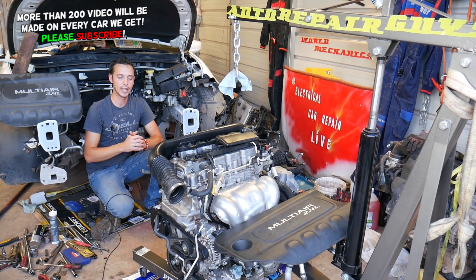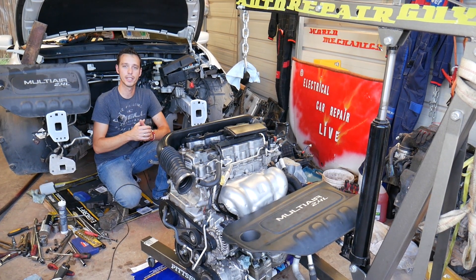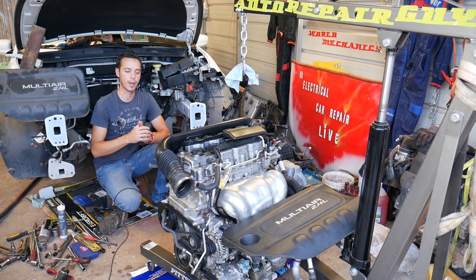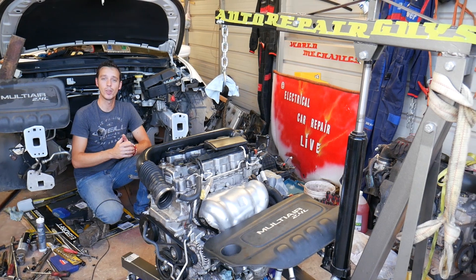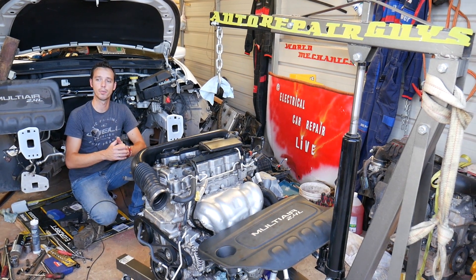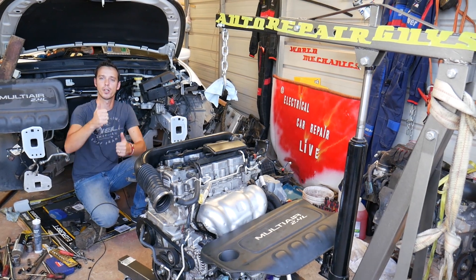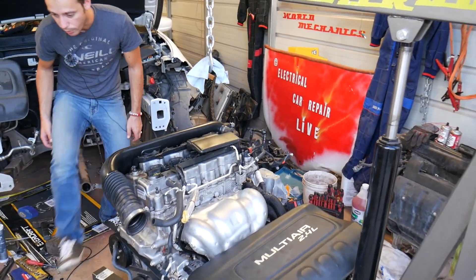We have the engine out of this car. This engine is used on multiple Dodge, Chrysler, and Fiat vehicles, and the system is practically the same on all of them. We'll have more than 100 videos on that engine alone and more than 200 videos on every car we get at the shop, because our mission is to save you guys as much money as we can. Please subscribe and like the video.